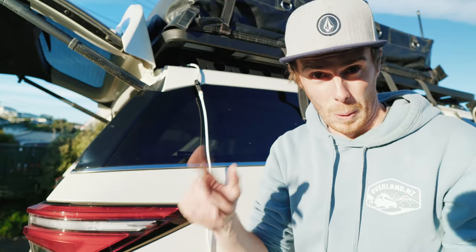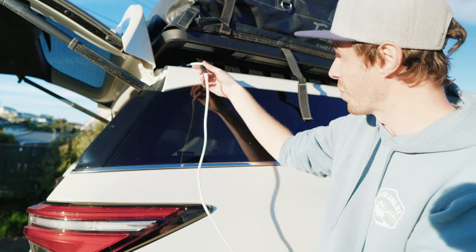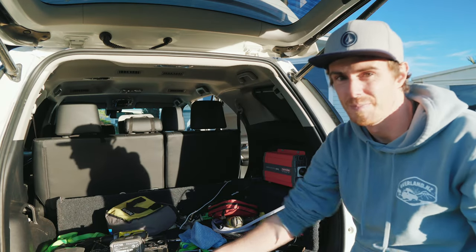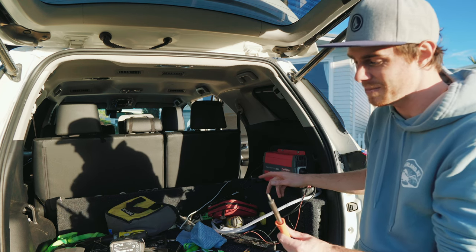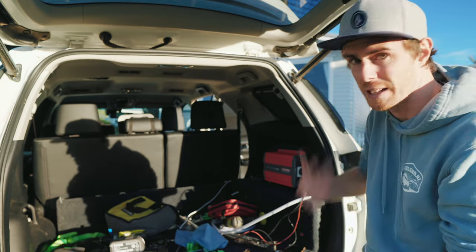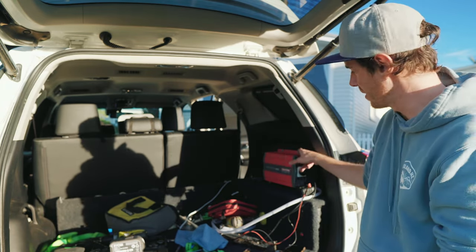I'm 99.9% sure it's user error, but I've just spent the last hour getting this plug to work, so it might be the first and last time I ever use them. One cool thing though — I plugged the soldering iron into the inverter. I've never thought to do that before, and it's still hot, but I can run the soldering iron off the inverter. How cool is that?